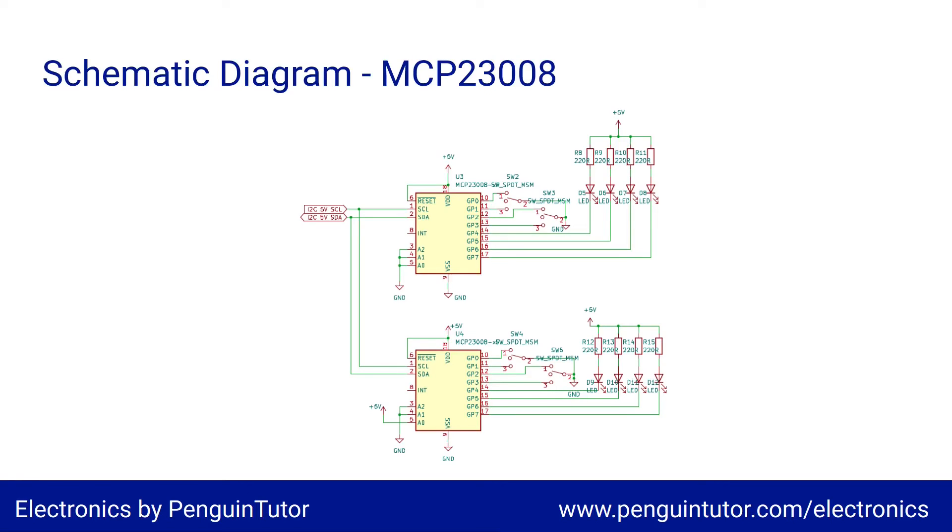The final part is the MCP23008 integrated circuits, which take in the 5-volt version of the I²C bus. You can see that the bottom one has an address pin connected to the positive supply, giving it a separate address. Due to GP7 being output only, I've used the first four GPIO pins for connecting to switches and the next four for the LEDs. I've not used the interrupt pin as I'll be polling the switches instead.